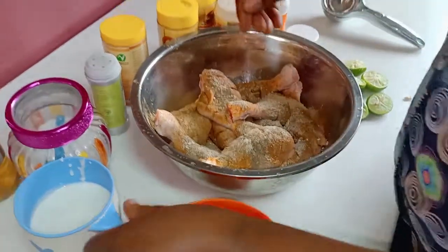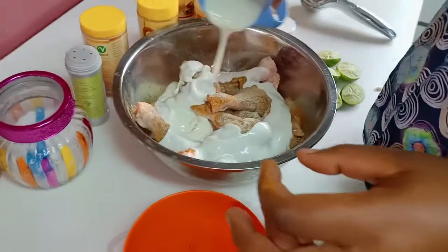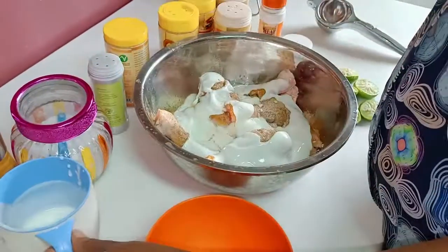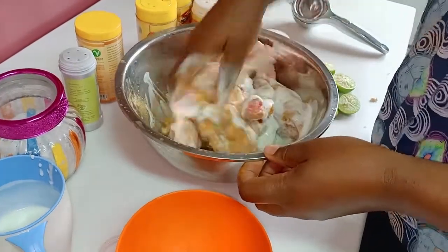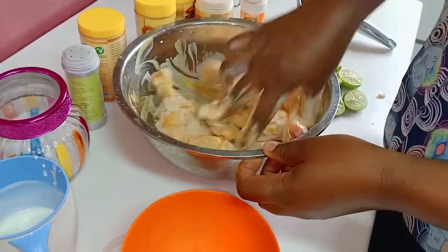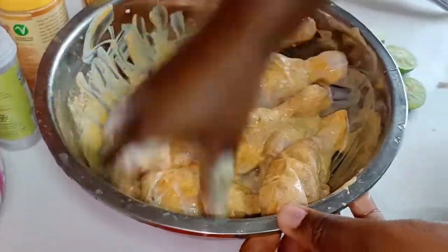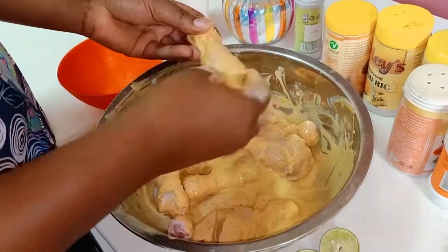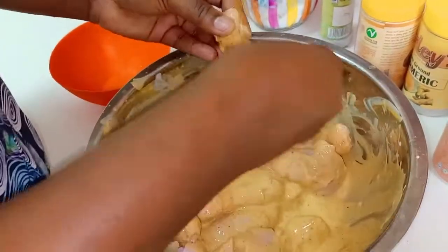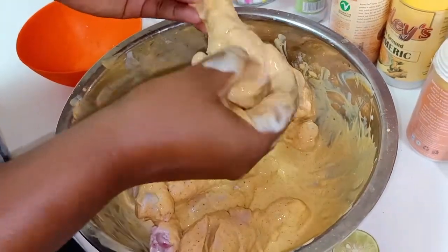At this point I'm going to pour my yogurt. After that, I'm just going to mix with my hands. We are going to ensure that all the marination gets into our chicken.